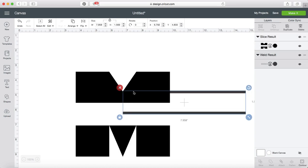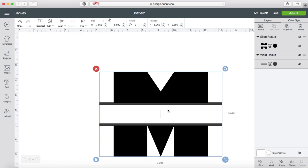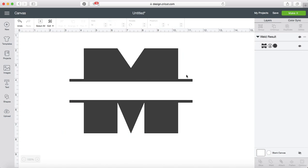Then I'm going to grab my two lines, grab my M, and center them. While they're still highlighted I will weld them. So I now have a split letter M.